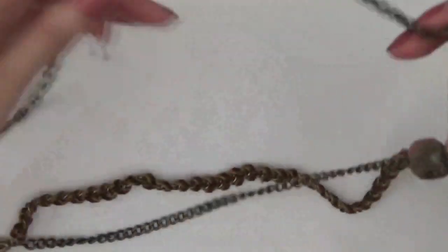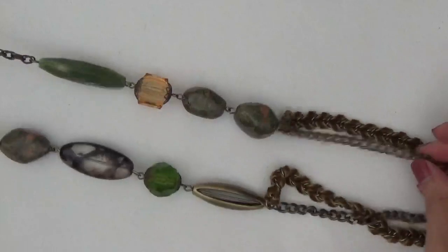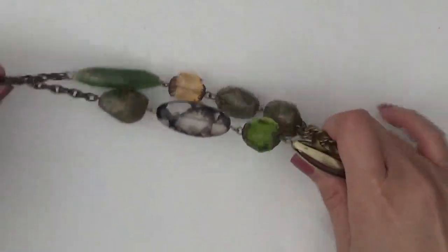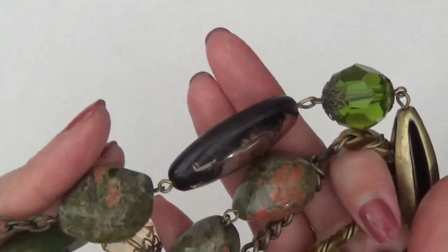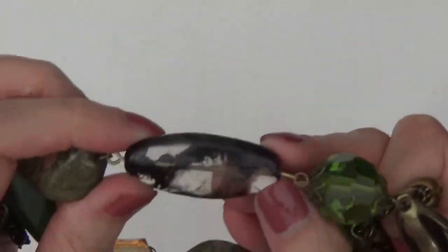This one's a necklace, and there's like velvet ribbon down here with the chain and really large unikite chunks. I think this one's plastic — I'm not sure about this one — looks like a stone.